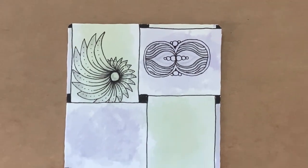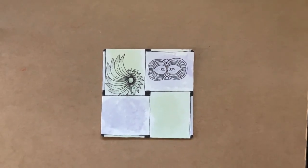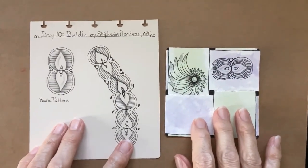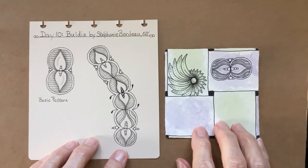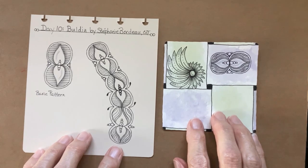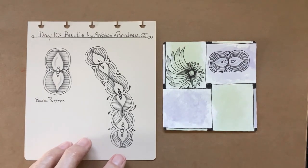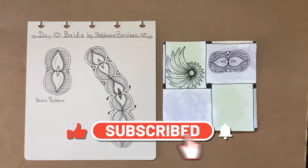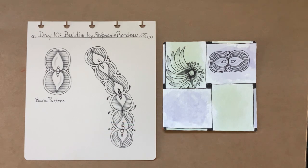These are some fun patterns. I'm enjoying this and I hope you are too. That was Buildies by Stephanie Bordeaux, CZT. That was Day 10 — I hope you enjoyed it. Please tag me if you put your tiles on Facebook or Instagram, I would love to see them. Please hit the like button and subscribe if you haven't. I'll be back tomorrow with Day 11. Thank you. Bye.